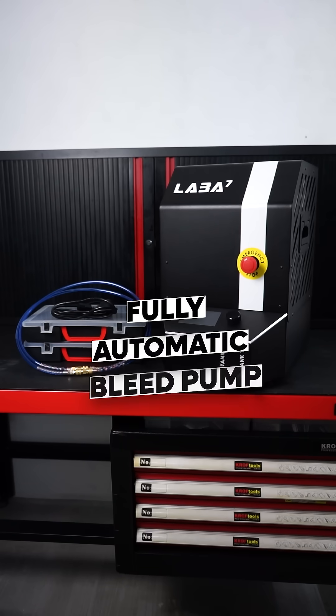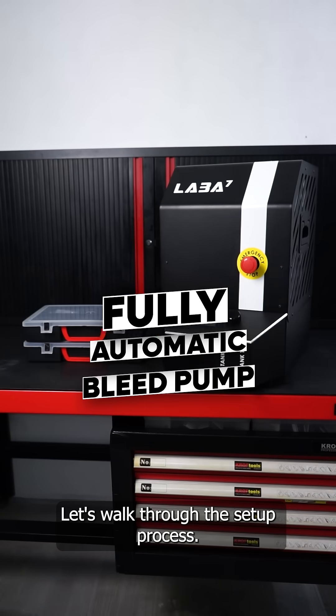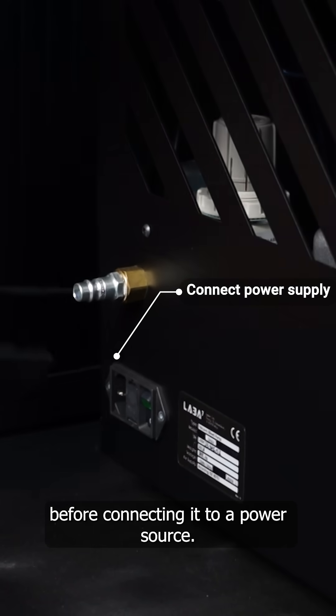Welcome to a quick tutorial for the fully automatic vacuum bleed pump from LABA7. Let's walk through the setup process. Be sure to read the manual before connecting it to a power source.